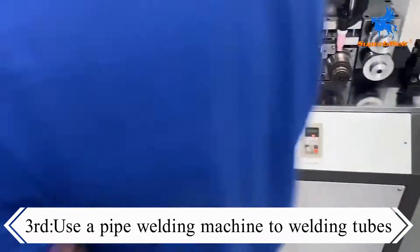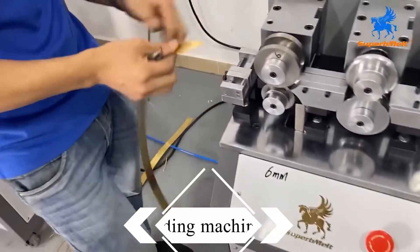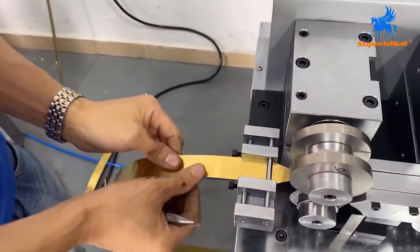In the third step, a pipe welding machine needs to be used. We need to roll the strip of metal into a tube and then weld the gap.